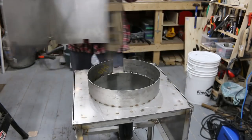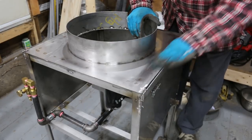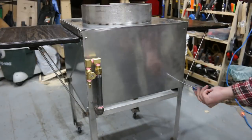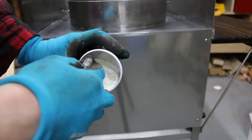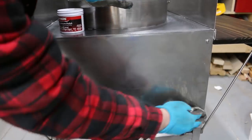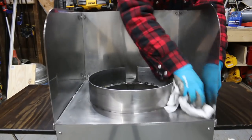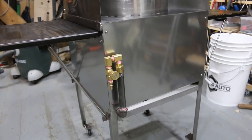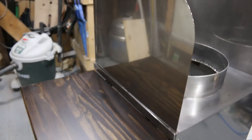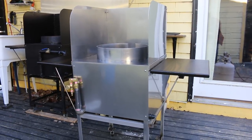The final step in this build is to clean up all the welds and give it a good cleaning and polish. Using some metal polish meant for car rims, the whole wok station was given a really good polish and buffing. It just really pops once it has a nice polish. Here you can see the completed wok station with the old one in the background — I think the new one looks really good.